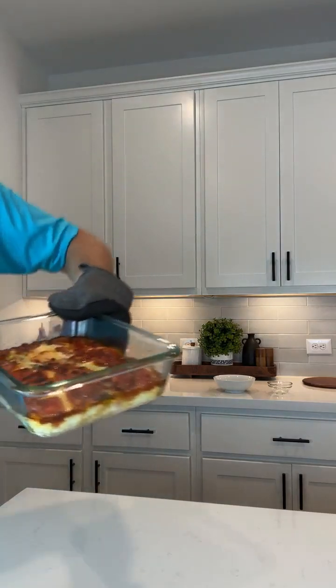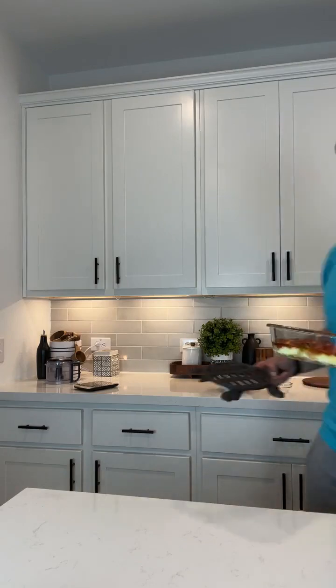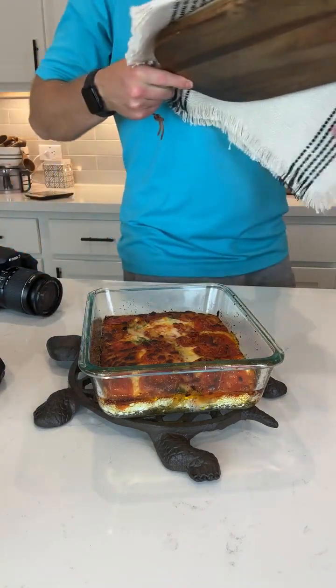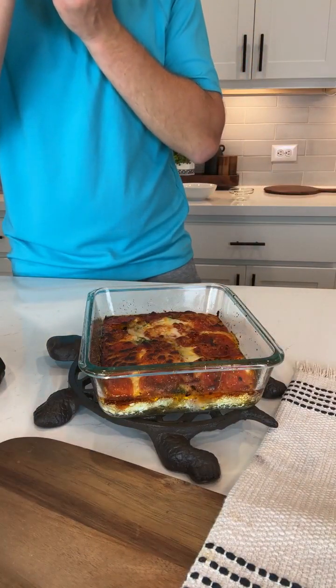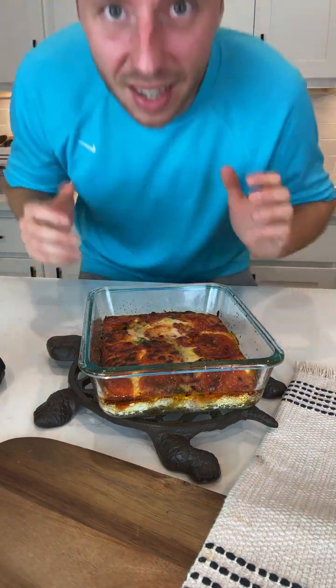Oh my gosh, this looks so good — this looks amazing. I added just enough spinach to where there's a little bit of green but it's not too crazy. I think we need to take a picture of this. Let's cut into it.